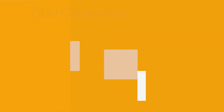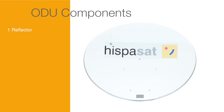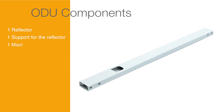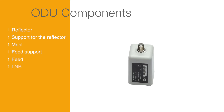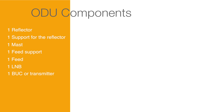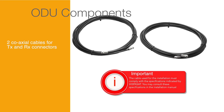ODU installation. ODU components: all of the elements that make up the ODU will have to be certified by ESPASAT and consist of the following pieces: one reflector, one support for the reflector, one mast, one feed support, one feed, one LNB, and one BUC or transmitter. In addition to these components, you will need to have two coaxial cables for TX and RX connectors.